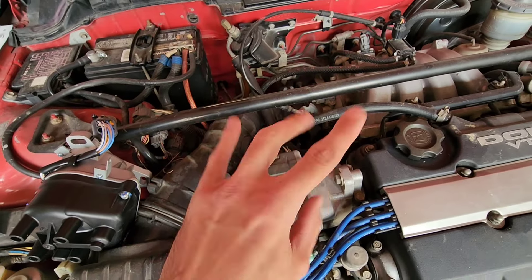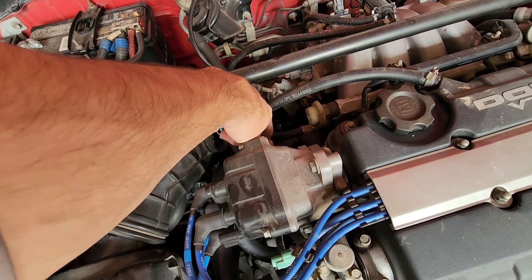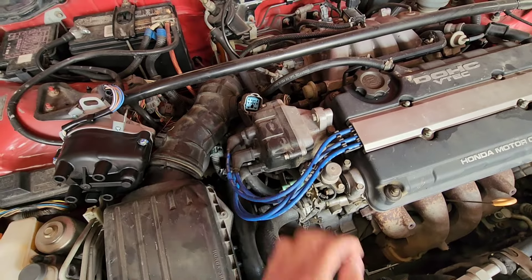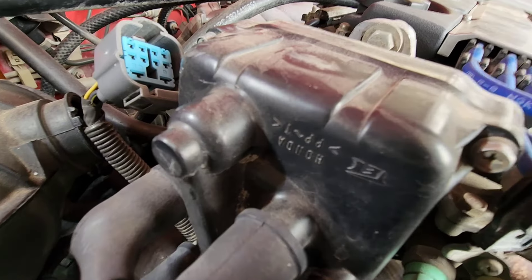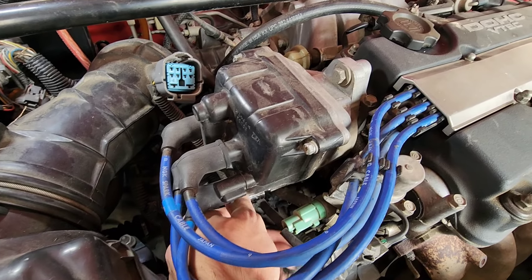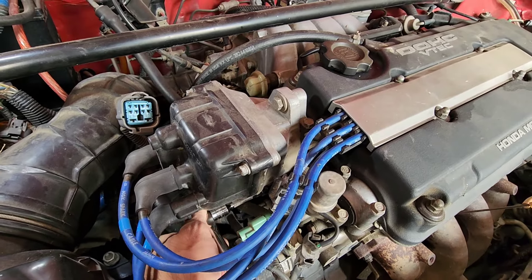I already unhooked this yesterday to make sure it was the same plug, because there are like three different plugs for Integras. Integras are weird. I just realized it still has a Honda cap on it — I highly doubt it's the original cap because this thing has over 200,000 miles on it, but that'd be funny.